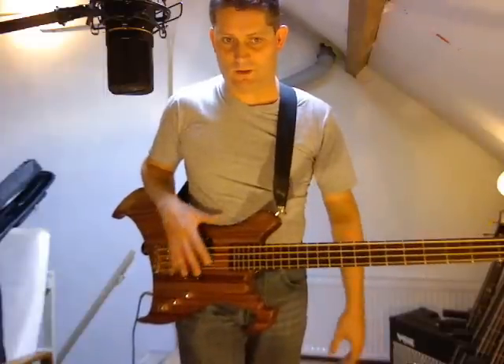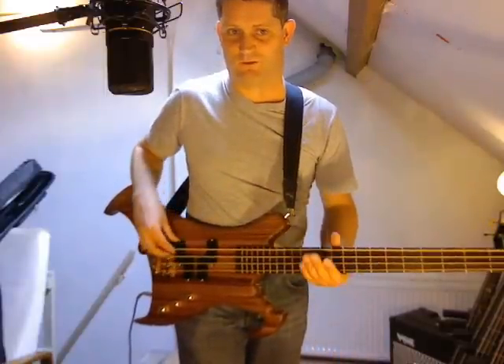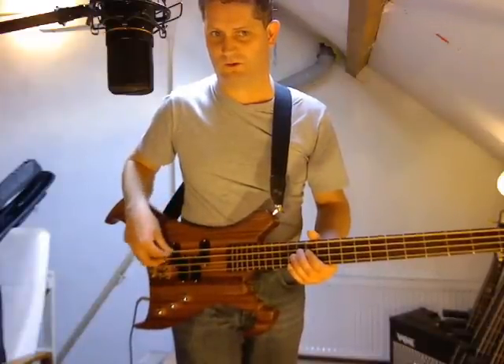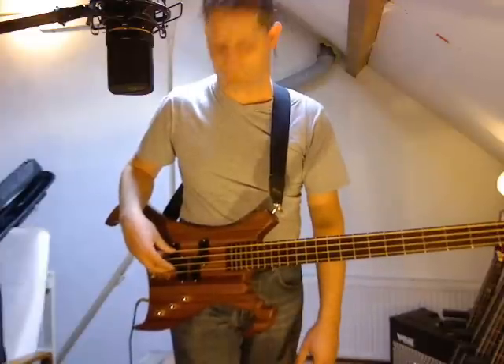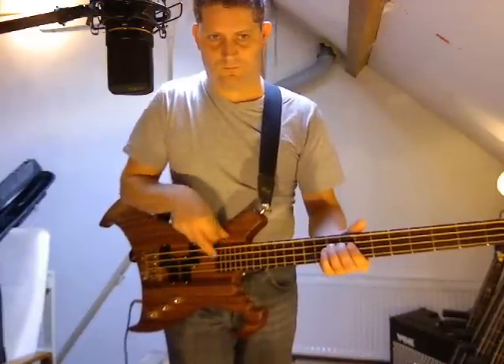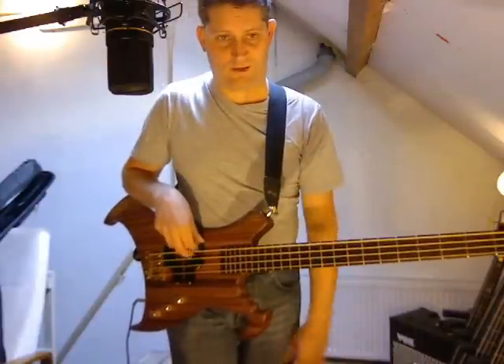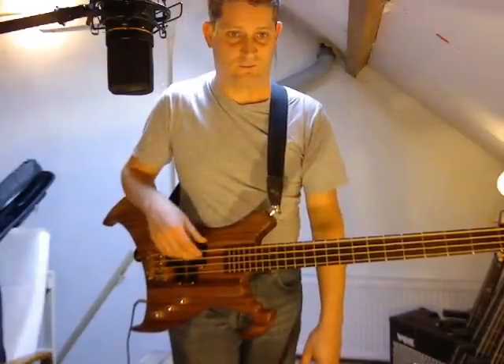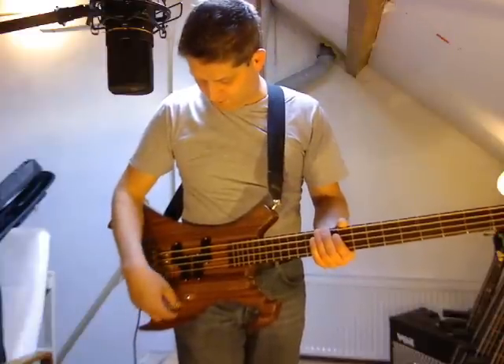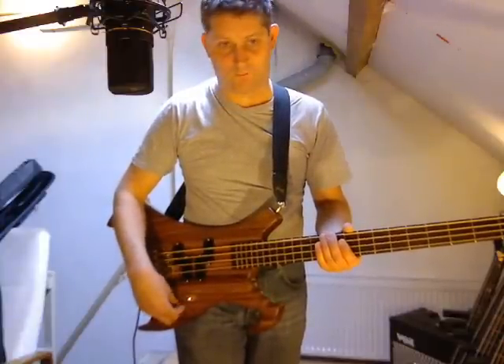As you can hear, when I play more towards the bridge, it's quite tight. And around the neck pickup, it's really bassy — really full. This is about both pickups.